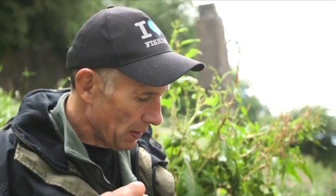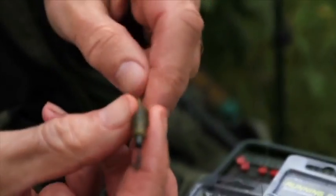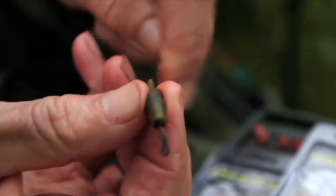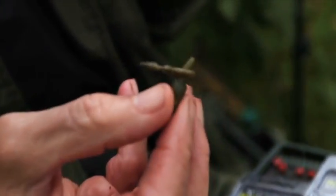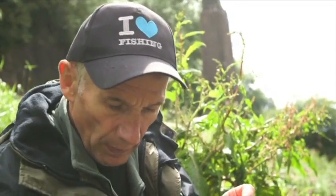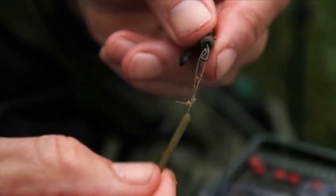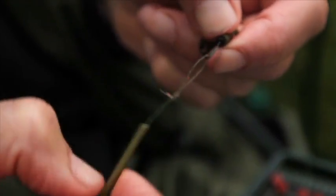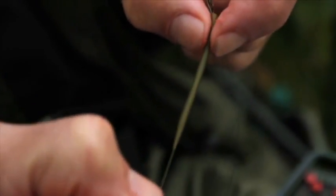Now I'll show you how it all works. The swivel just nicely squeezes into there. It's really tangle free. When I put my hook link on you'll see it even better because it acts as a Paternoster type boom. I've got a figure of eight loop knot here, so just put that over the claw. It allows you to have spare hook links made up and you can quickly change if you want a longer or shorter hook link, or mono to braid, whatever.